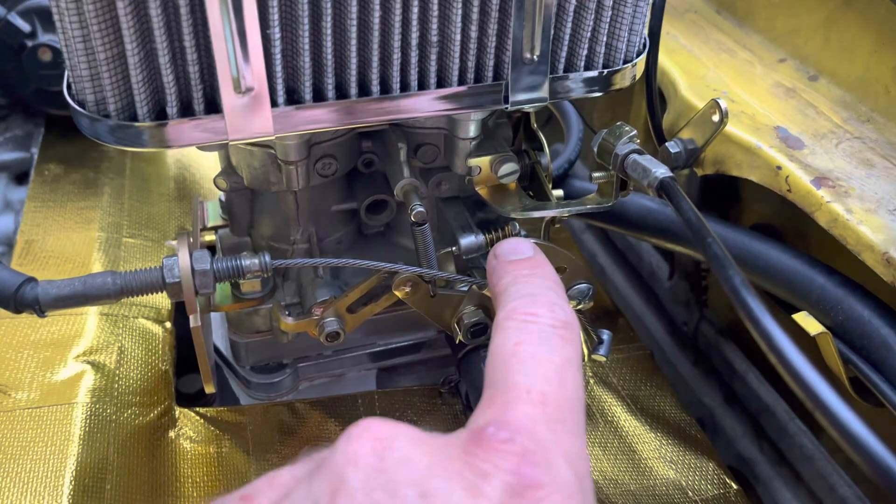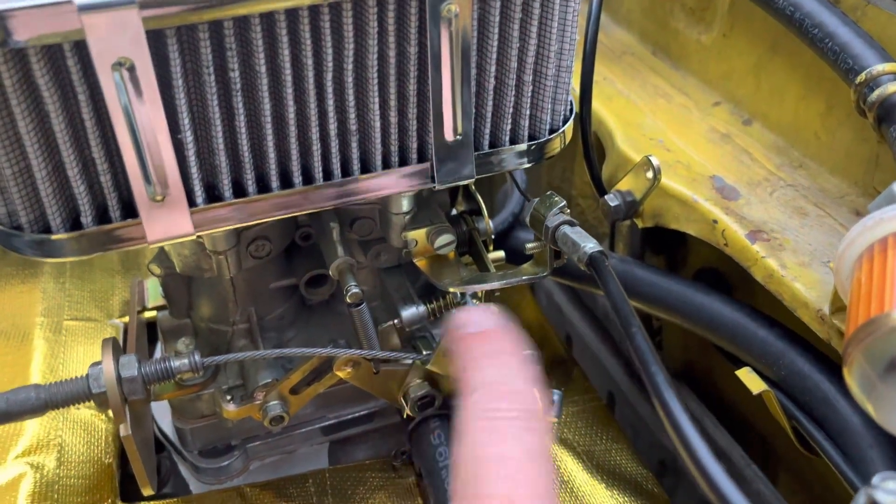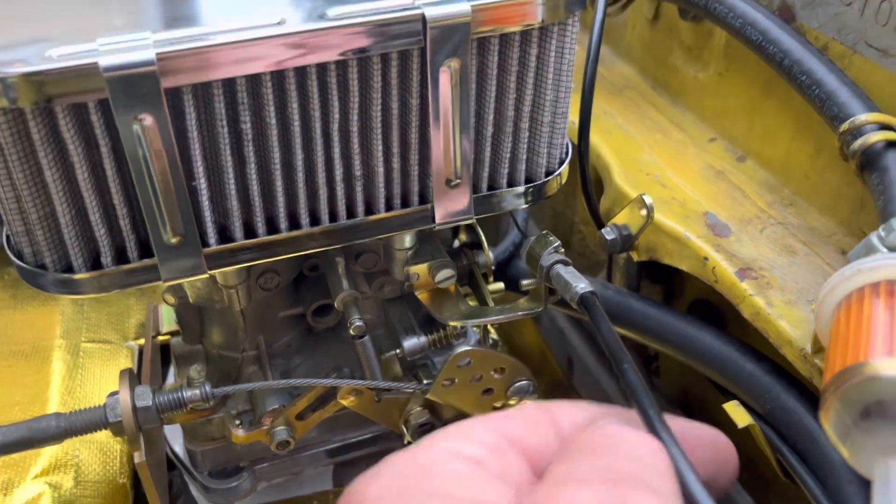I still have to mount a spring that goes from here to here to help with the throttle cable return. I also have the choke right here — turn it in this way.